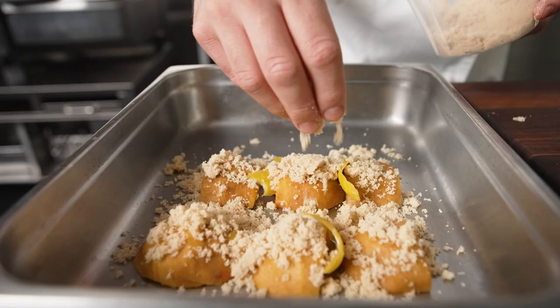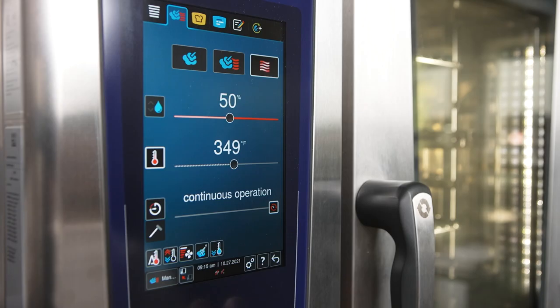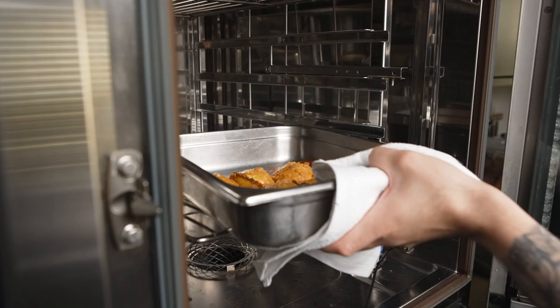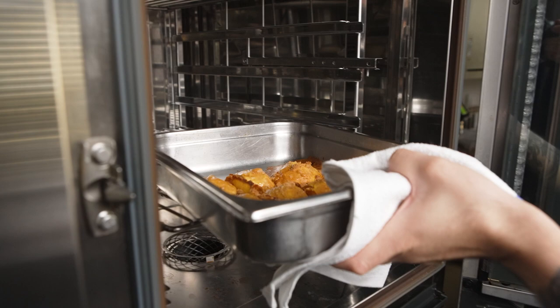We also roasted the peaches at 350 degrees with added humidity, making sure that our peaches are not going to get dry but are going to get that beautiful caramelized flavor.